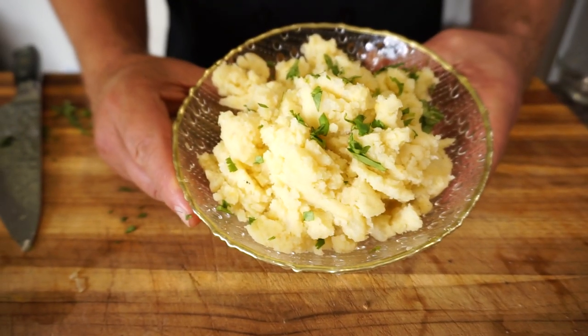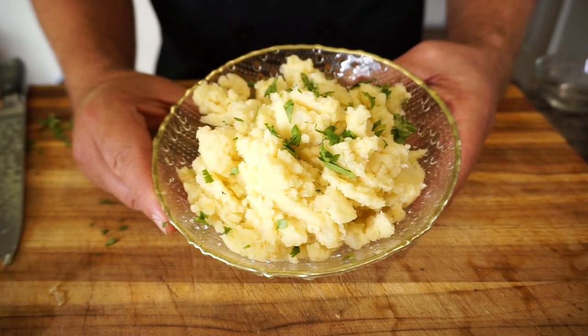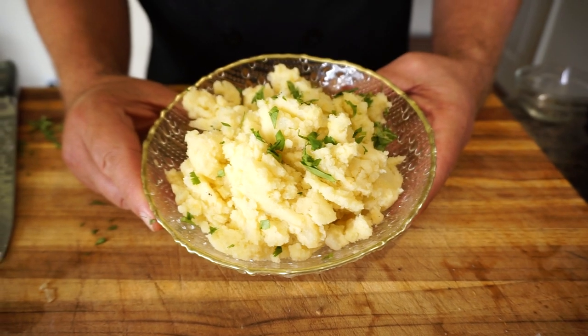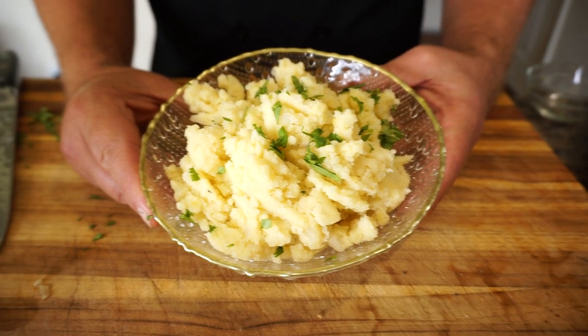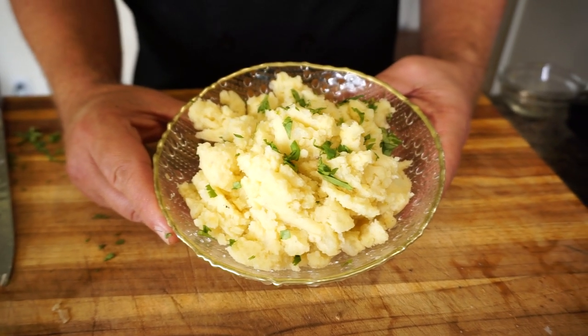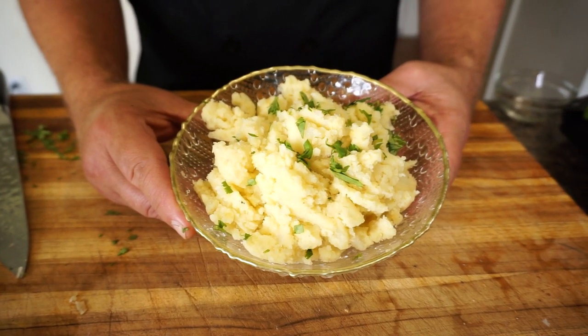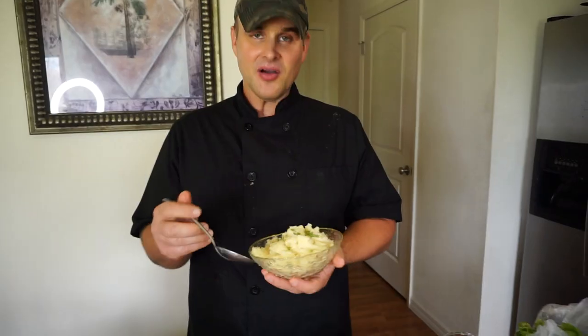Here is the finished product — our vegan mashed potato, oil and fat free. It looks absolutely delicious, super garlicky. I hope you guys enjoyed the video — give us a thumbs up if you liked it, remember to subscribe if you haven't already, and I'll see you really soon on the next one.